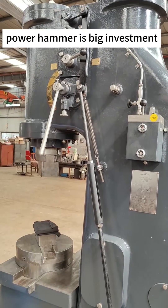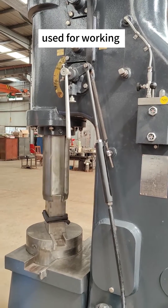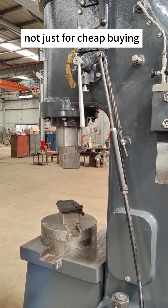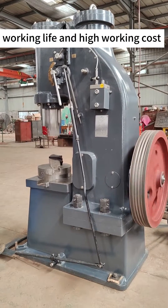A power hammer is a big investment for every blacksmith. A power hammer should be used for working, not just for cheap buying. Cheap ones will have a short working life and high working cost.